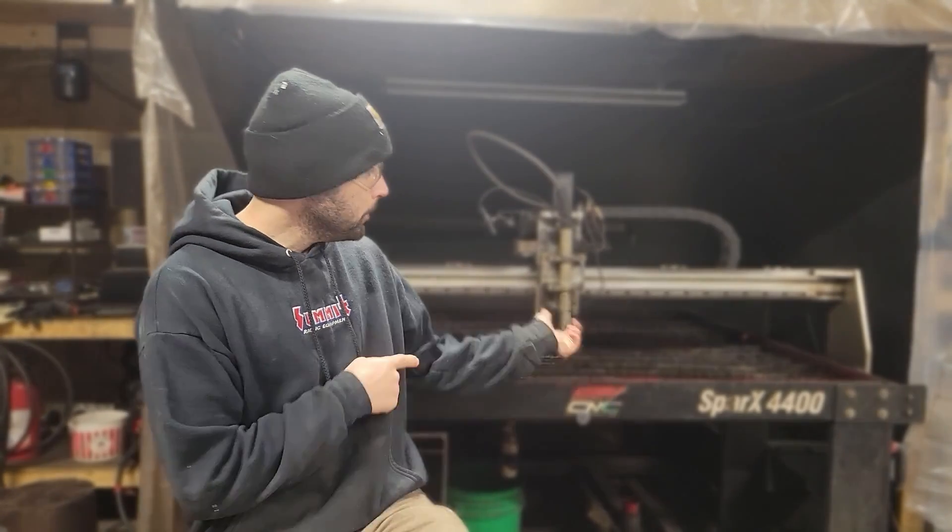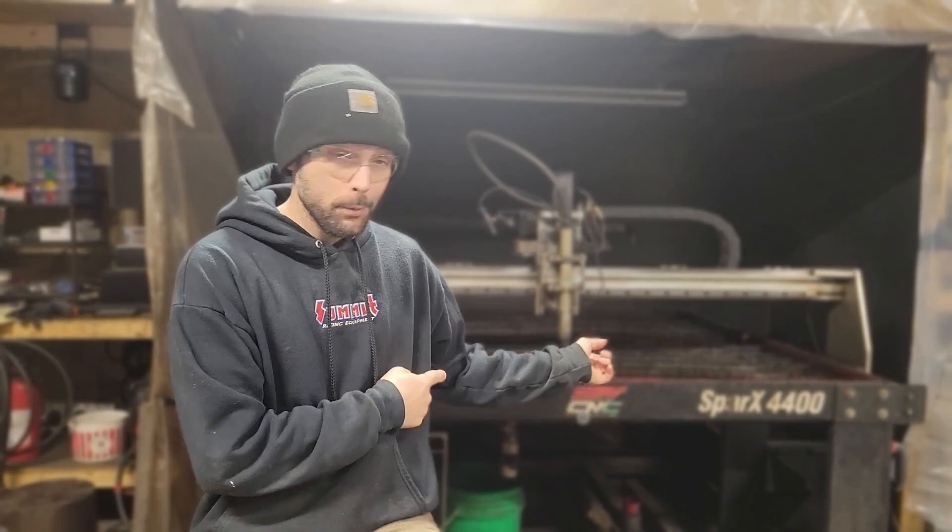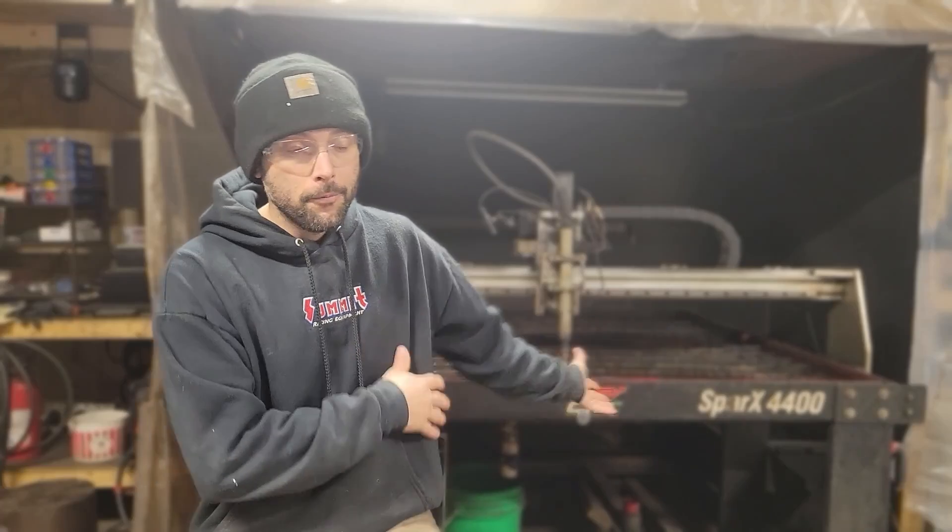Hey, what's up guys, Paul here from Metal Maker Shop. I haven't posted a video in a while, mainly because I've been keeping this machine behind me running, which is a good thing. As much as I like making the videos, unfortunately they don't pay the bills but this machine does. So how do you price your CNC work, or pretty much any work for that matter? Today we'll focus on CNC work.